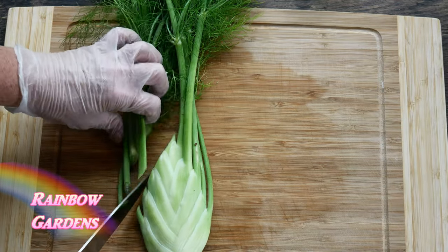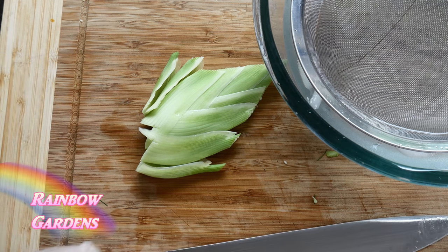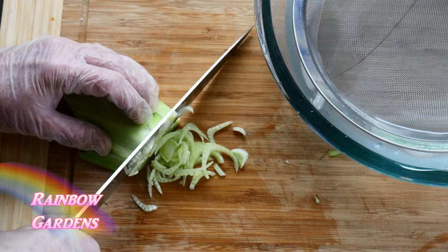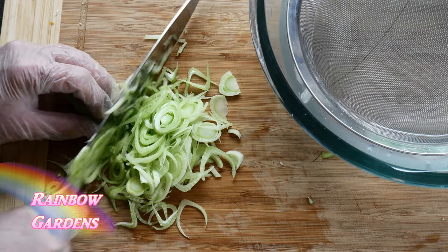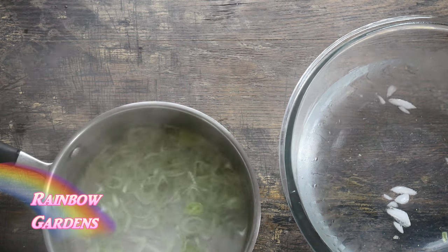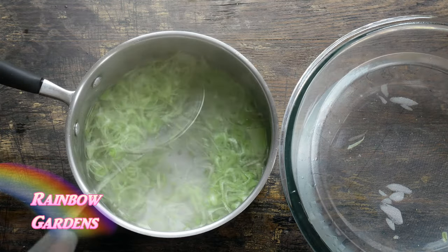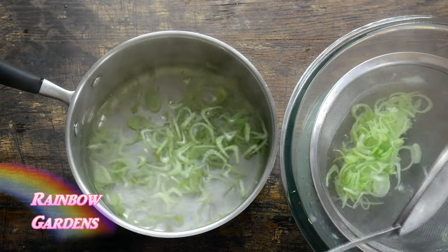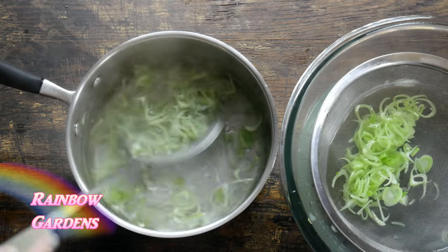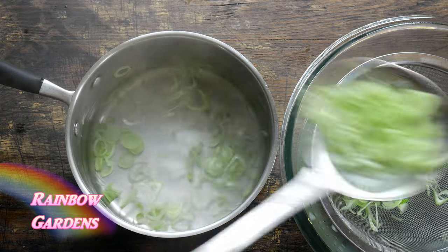For the fennel, I cut off the fronds and set those aside because we can use those later. With the bulb I cut out the core in a little triangle shape and thinly sliced it. I prepared the fennel quite differently than the cabbage — I plunged it into boiling water and let it boil for about 30 seconds to one minute, just blanching it, then stopped the cooking by putting it into cold water. Fennel can sometimes be a little tough, but this is pretty young fennel, so I just wanted to soften it up slightly.